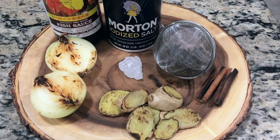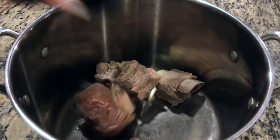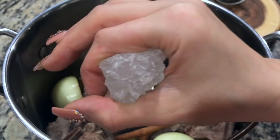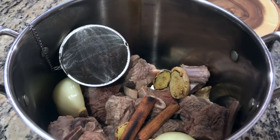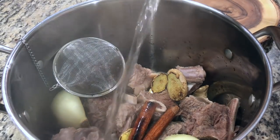Here are all of the ingredients that we'll be using to season our pho broth. To a clean stock pot, add all of your beef, our charred ginger, our charred onion, our charred cinnamon sticks, about a ping-pong ball size of rock sugar, our spice ball with the aromatics, fish sauce, salt, and about 6 liters or 24 cups of hot water.